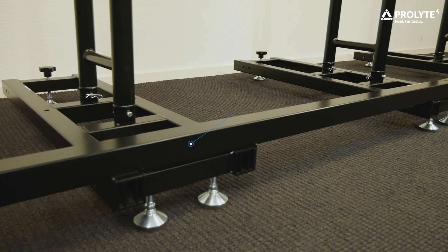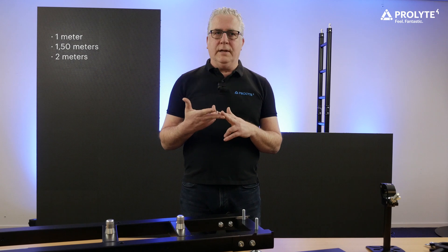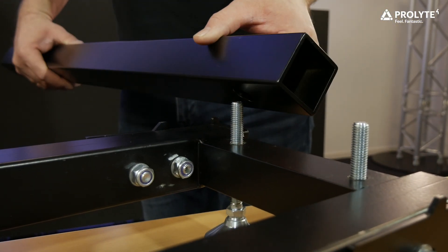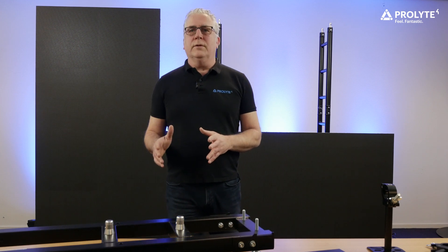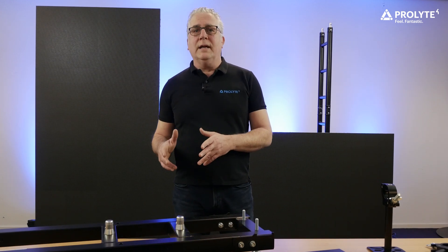Then we have the connection bar, which is the base for your LED wall. They connect the base units with each other and are available in a 1 meter, a 1 meter 50, and a 2 meter length. On the bottom side the connection bar has holes which will fit over the wire thread of your base unit. The distance between the base units is always approximately one meter, depending a little bit on the size of your LED panel when creating a LED wall.